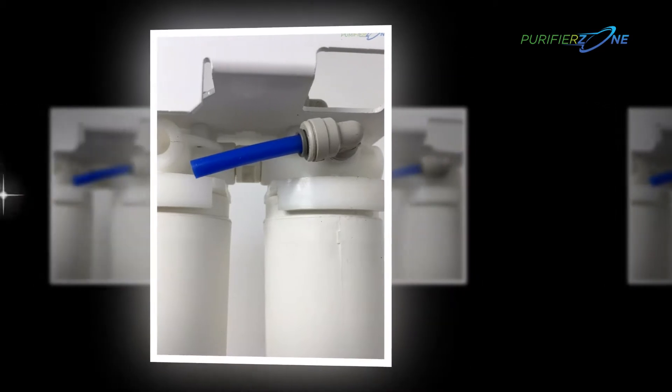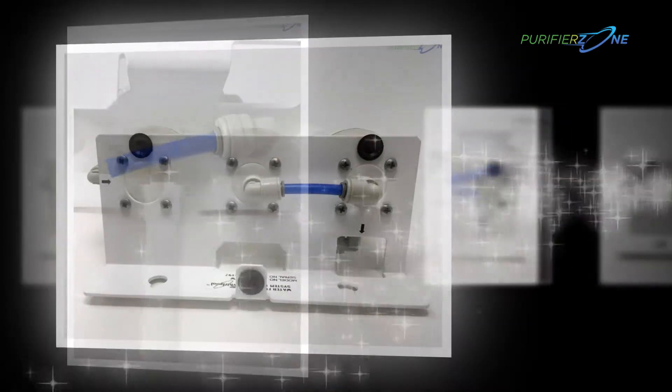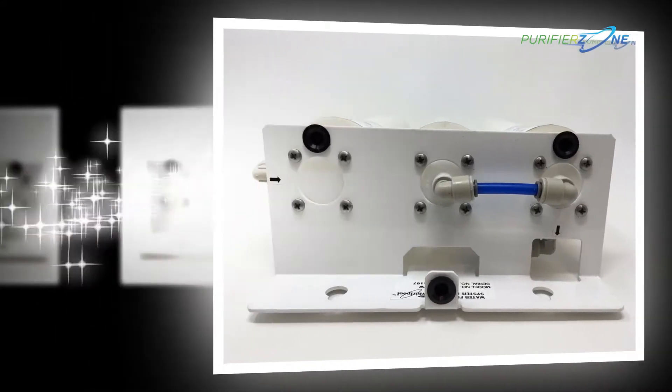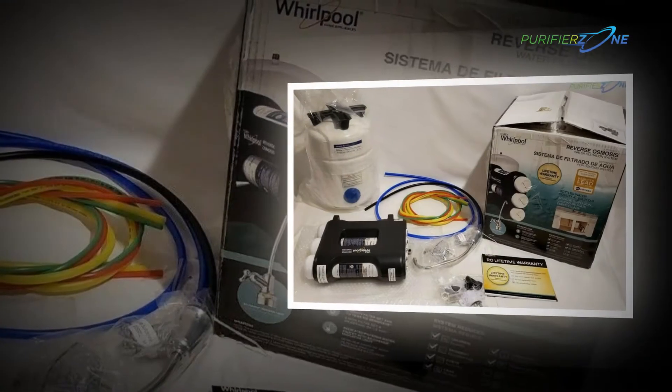The area under your sink is a useful place to store household items, and our under sink filtration system's small footprint allows you more storage options than any other under sink filtration unit available.